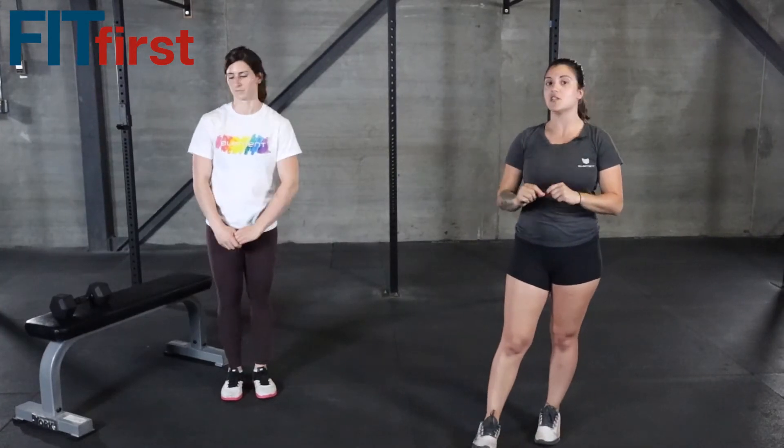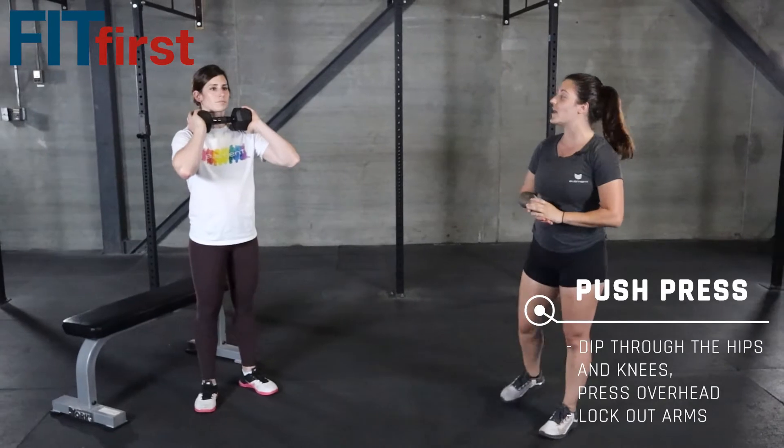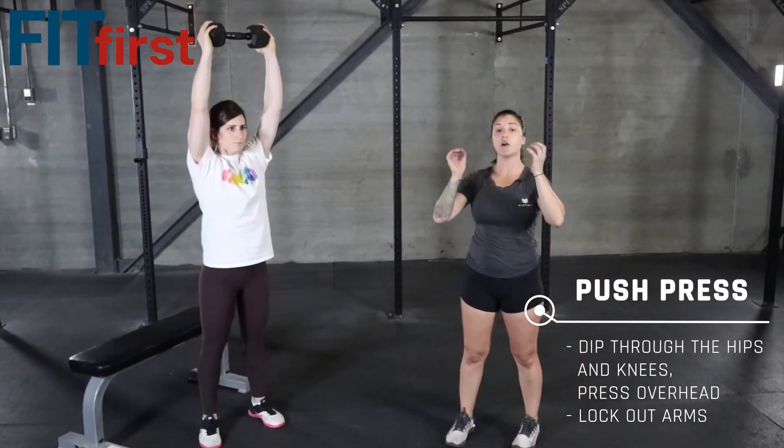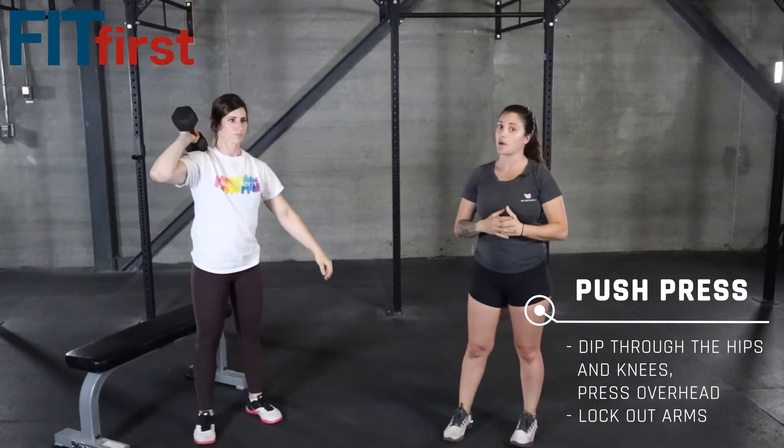Let's go ahead and break down each one of these movements, the first of which is the push press. Go ahead and grab a dumbbell or any kind of weighted object. Place your hand on either side, holding it right at your shoulders there. We're going to do a nice quick dip and a press right up overhead.